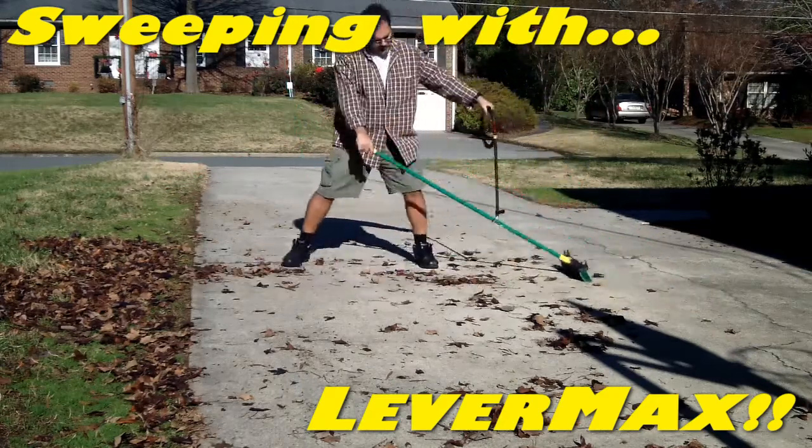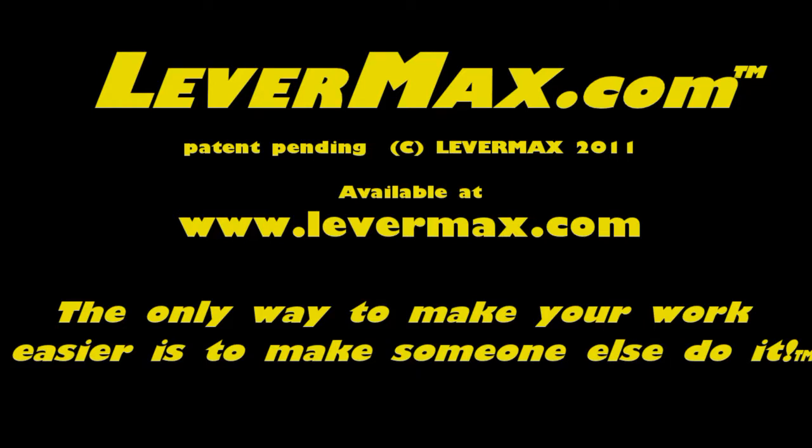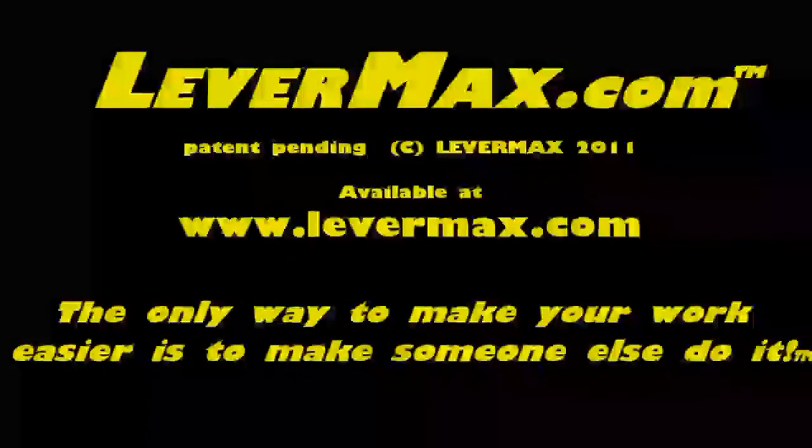Speaking of time, if we had more, we'd show you all the tools Levermax improves, but you probably get the idea of why we say the only way to make your work easier is to make someone else do it.